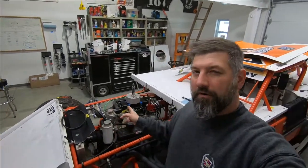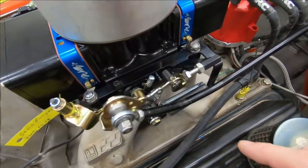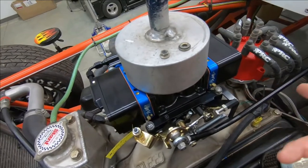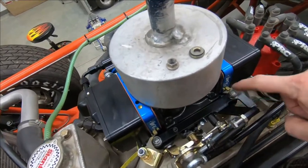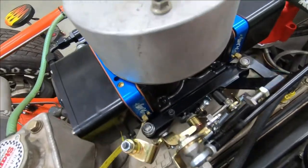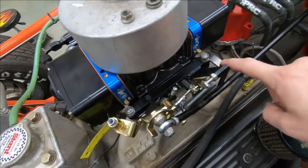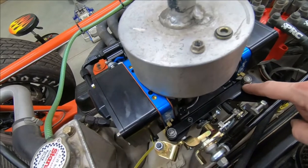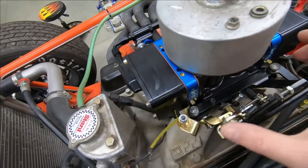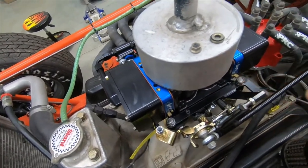The carburetor install is complete. We'll go over some of the things we had to do to get this installed correctly. You saw that I ended up marking and shortening all of these studs — they were way too tall. You really couldn't even install half of the stuff because that nut would have never come down the stud past these four corner adjusters on the carburetor. This also has the Willys throttle stop and return spring bracket on here. I had to open up and slot this back hole a little bit to get the clearance for that bolt and position it correctly.